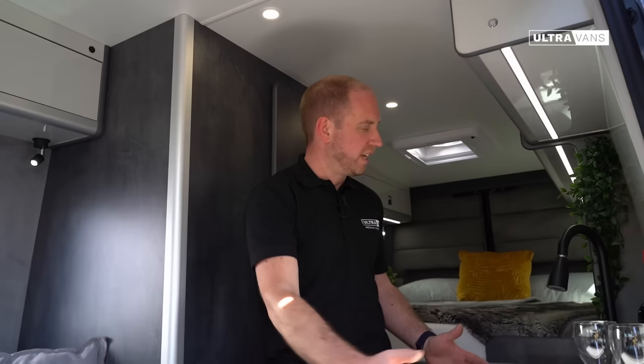Over on this side we've got a very generous kitchen galley and this includes a decent sized oven, grill and three hobs, a nice bit of worktop area to do your food prep and a decent sized sink to make sure that you can wash up all those pots and pans.